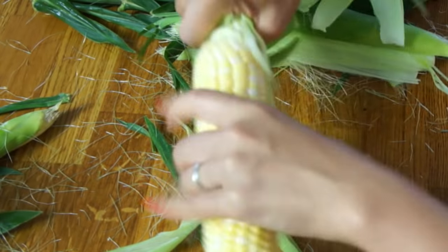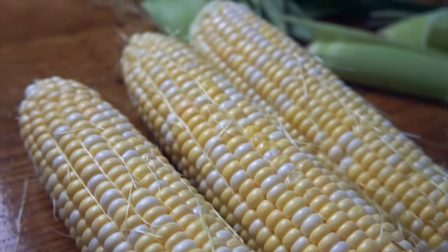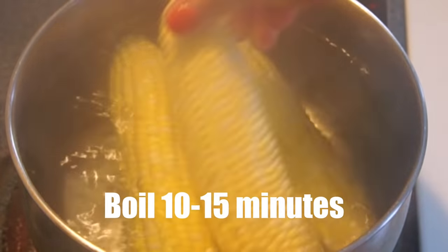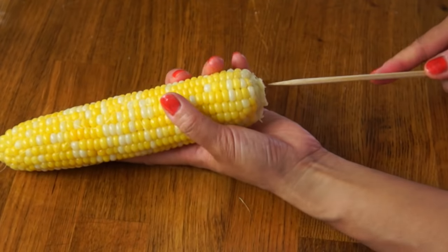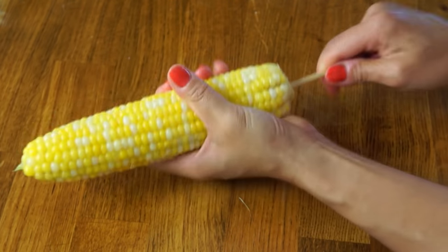Get yourself some fresh corn and remove the husk. Then place the ears in some rapidly boiling water and cook for 10 to 15 minutes, or longer depending on how you like your corn. Here's my beautiful ear of corn — I've boiled it and it's still warm. We're going to need some palitos, which are basically just big skewers. We're just going to impale our corn cob with a stick.